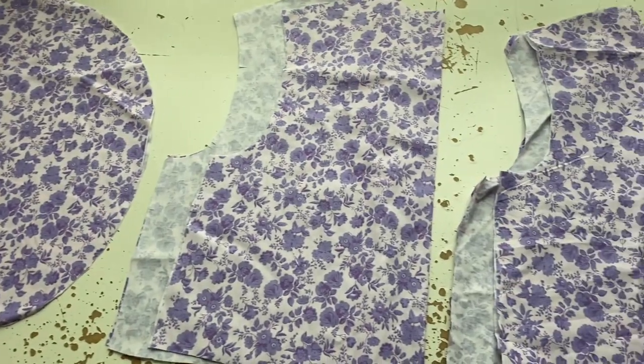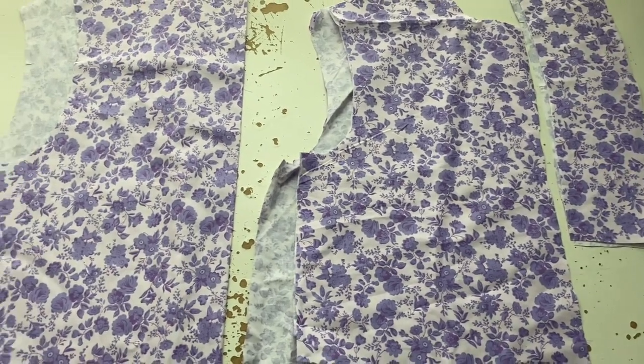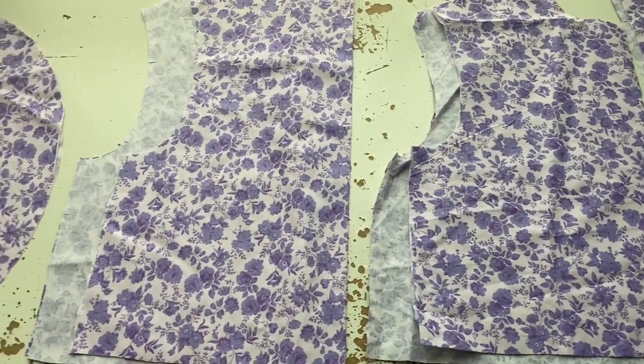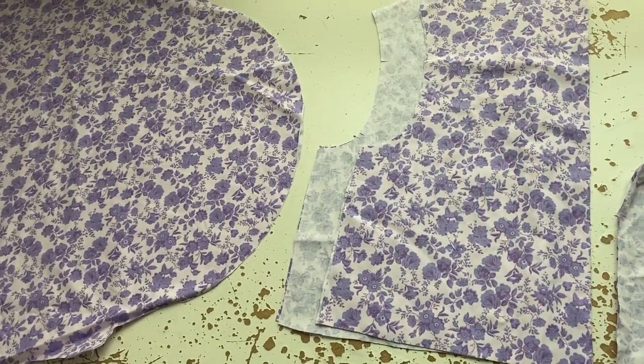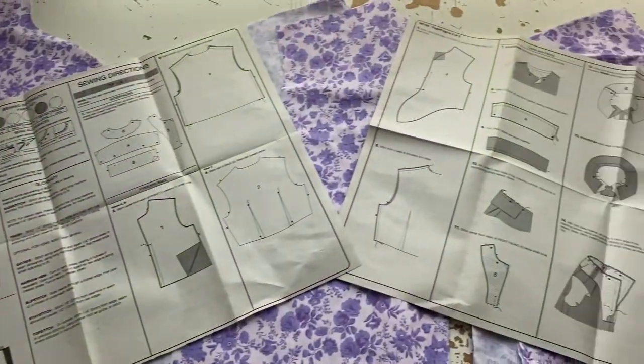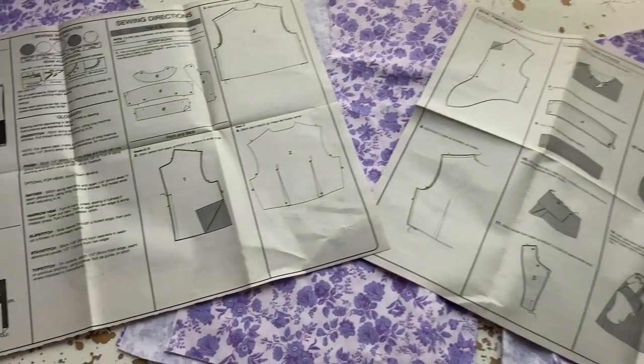So I traced out the bits and cut out all the pieces. It's actually quite simple. There's a front that's in a left and right — so two parts — then a back, sleeves, and collar. So it's only four pattern pieces, which is pretty good. Then I got out the instructions and read what I have to do.